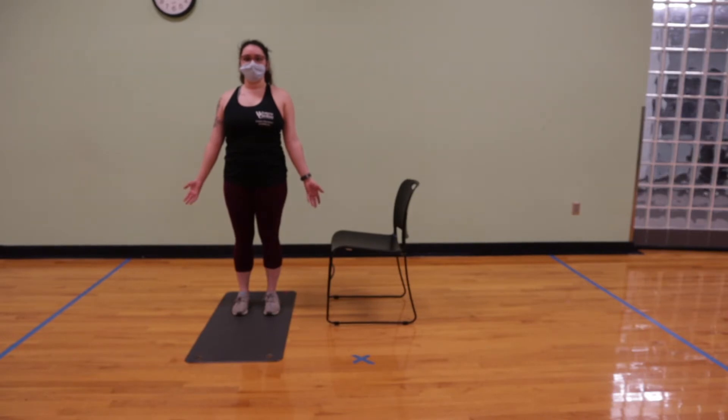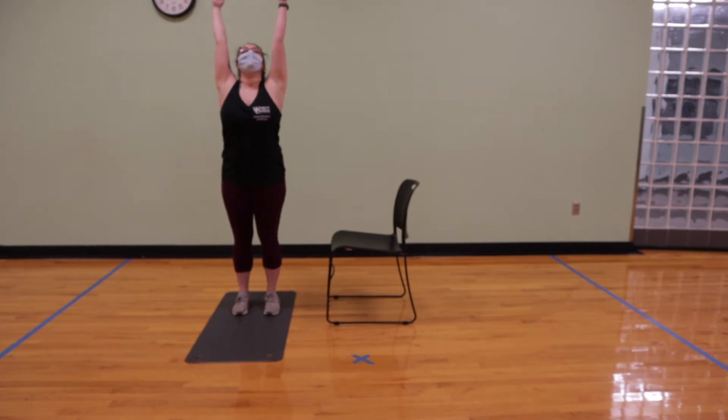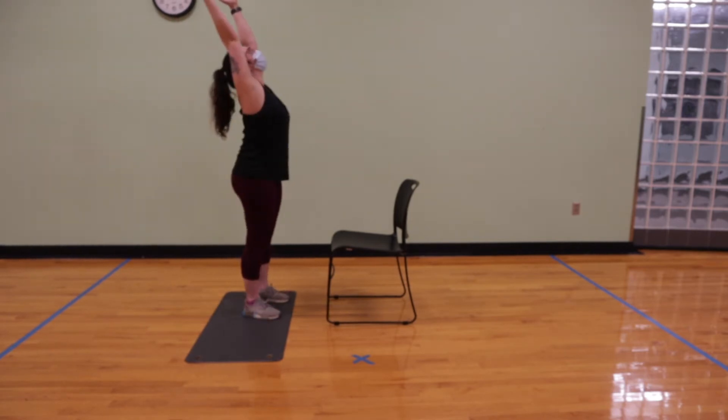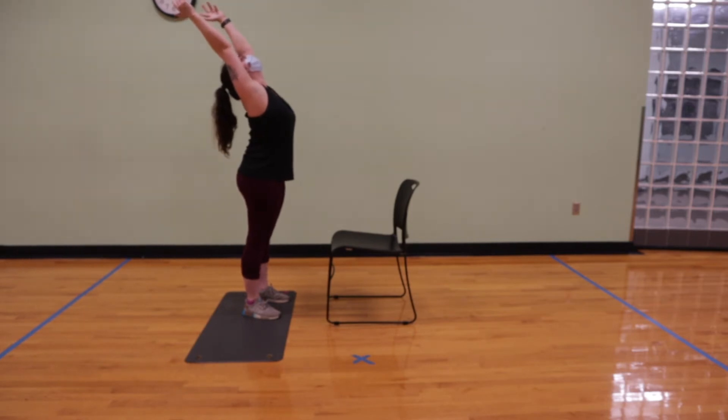We'll just take a couple of nice deep breaths here, inhaling through our nose, filling our belly with that breath and slowly exhaling through our mouth. On your next inhale, we're going to bring the arms up overhead and gently reach back behind us, tucking in our shoulder, giving a nice gentle spinal extension.